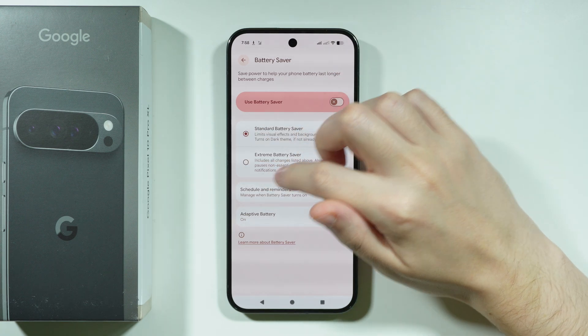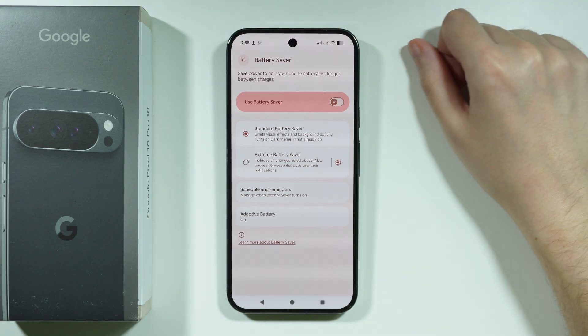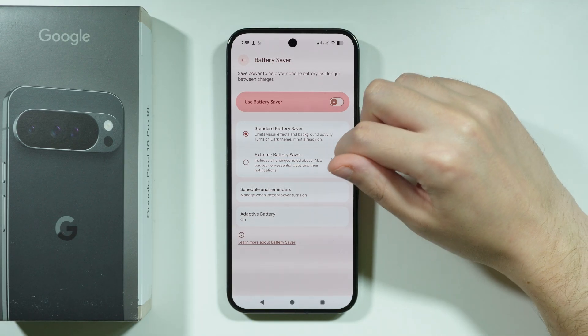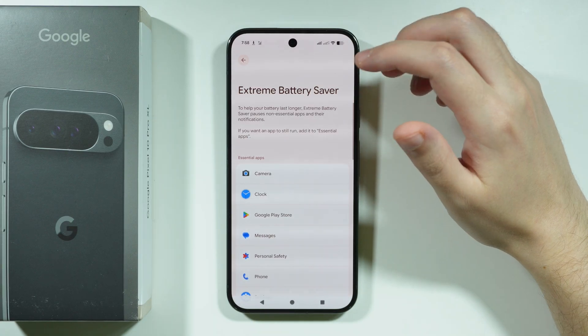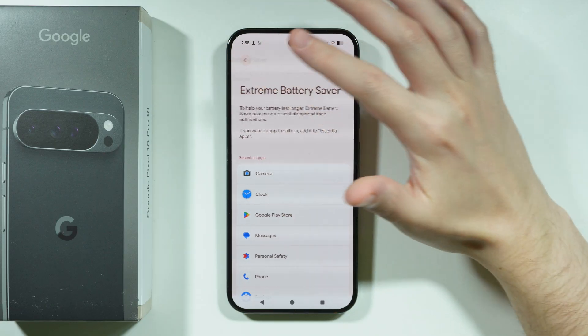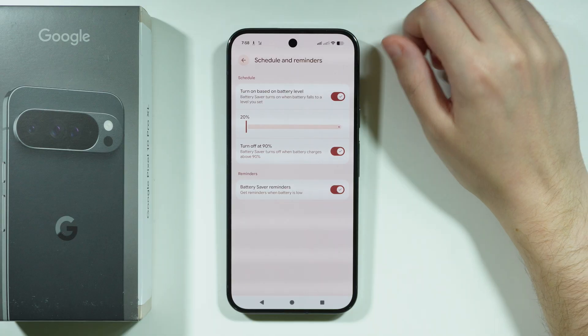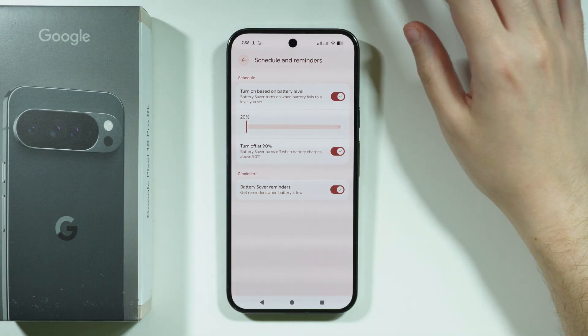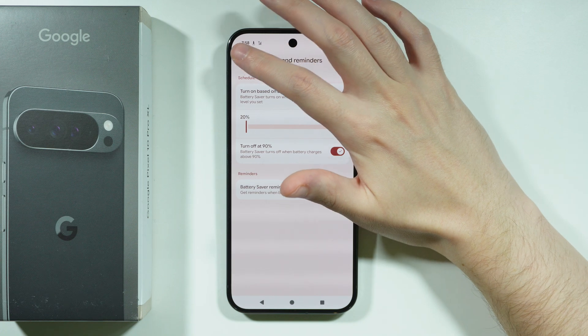We also have Extreme Battery Saver, which as the name suggests is even better at saving battery, but limits the phone even more — you only have access to a few apps, which can be chosen here. In addition, there is a schedule and reminders option for Battery Saver, so if you want it to be more automatic, you can manage those options here.